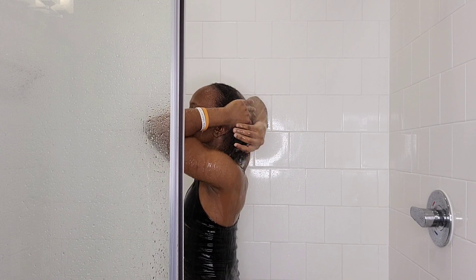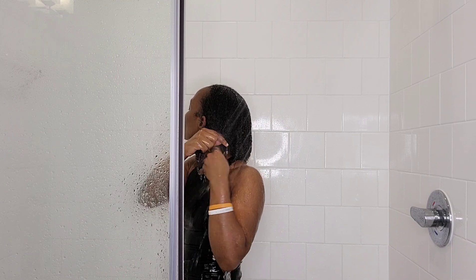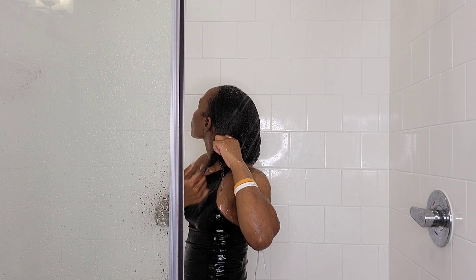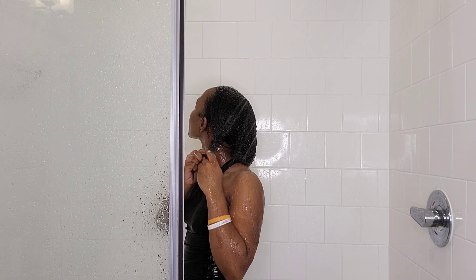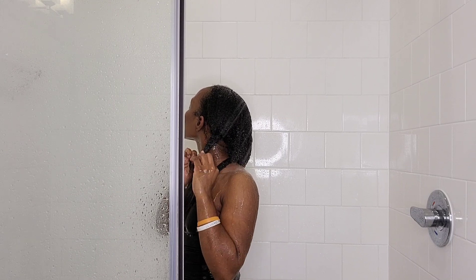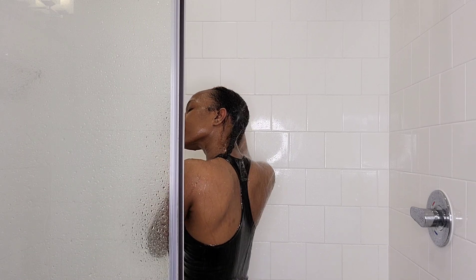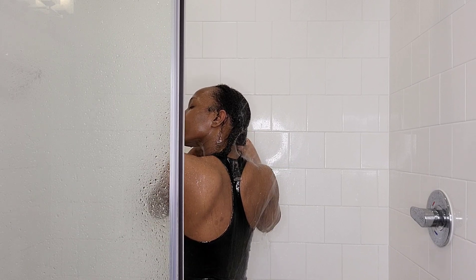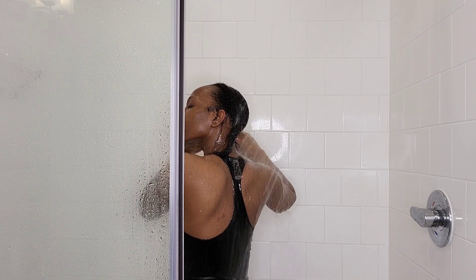Once your conditioner is rinsed out, section your hair and put it into what I call a 'bitutua' — basically braid your hair to help it stretch. When you do this, your hair won't tangle again and will stay stretched. Every time I wash my hair, I braid it immediately while still in the shower — it protects and stretches your hair.